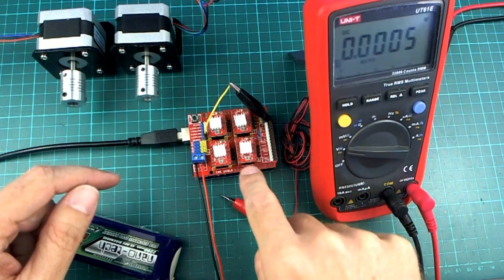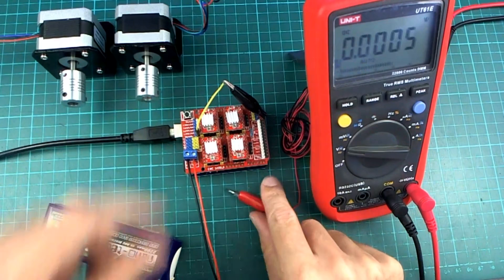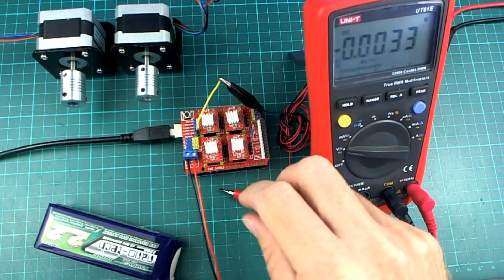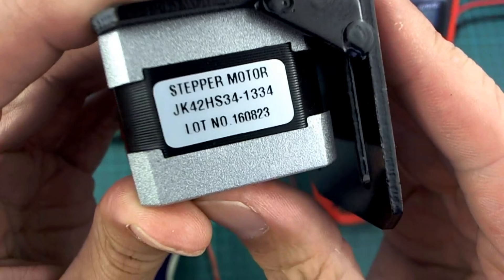I've put the fourth A4988 driver board daughter board on there and they're all set to do the same microstepping, which is quarter steps I think it was. And I've got this little voltmeter set up here because while I'm doing this I also want to set the current limiting for each of the stepper drivers.